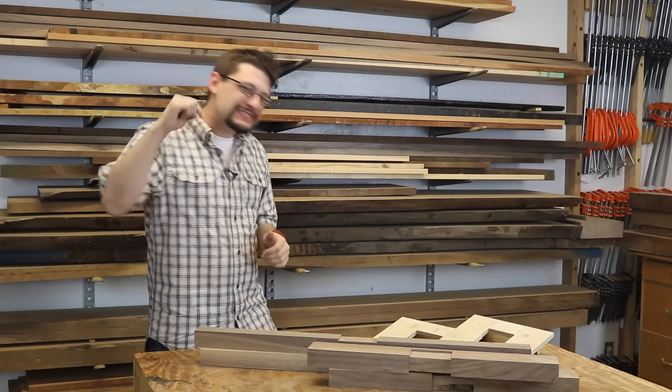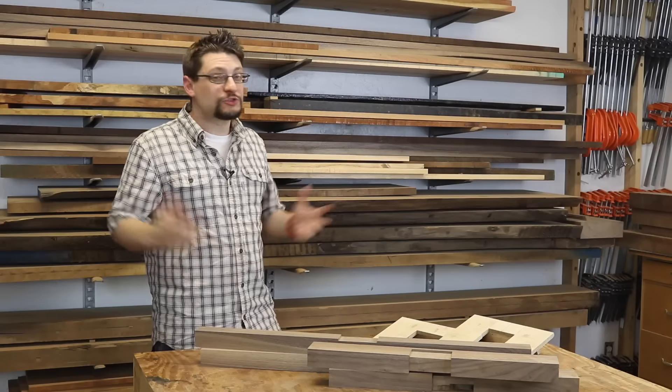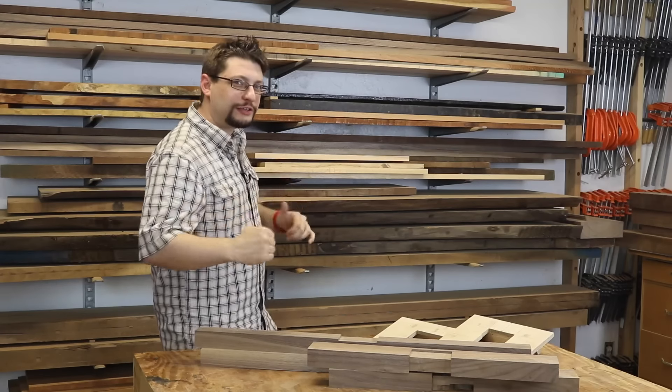Matthew Morris, M&M Woods Studio. Today is Saturday, April 16th, which means it's time for another weekly shop update.